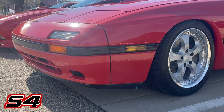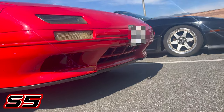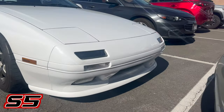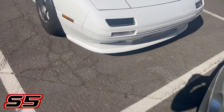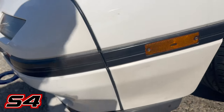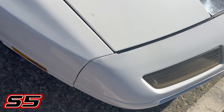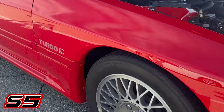Both series got different front bumpers and front lips, and the Turbo S5 got its own unique front lip. S5 front bumpers could come with fog lights from the factory, and you'll also see a Mazda logo molded into the front bumper that you won't see on the S4. On the S4 bumper you'll notice a rubber gasket between the fender and the front bumper, while on the S5 they removed that rubber gasket and instead lengthened the bumper to fill it in.